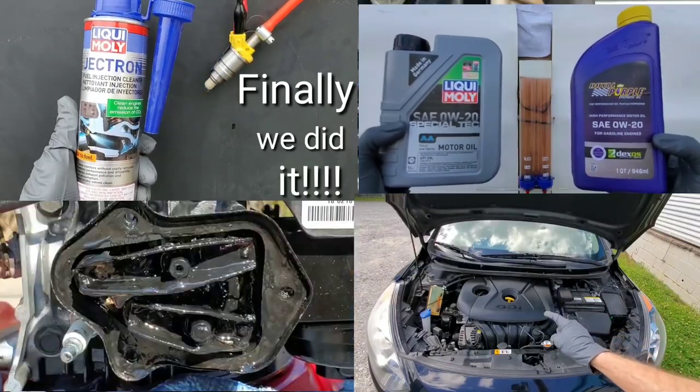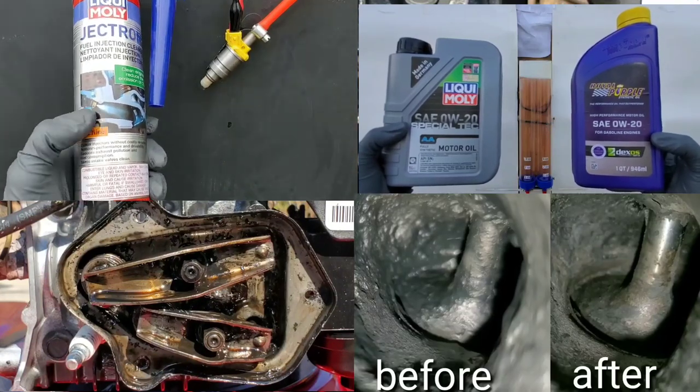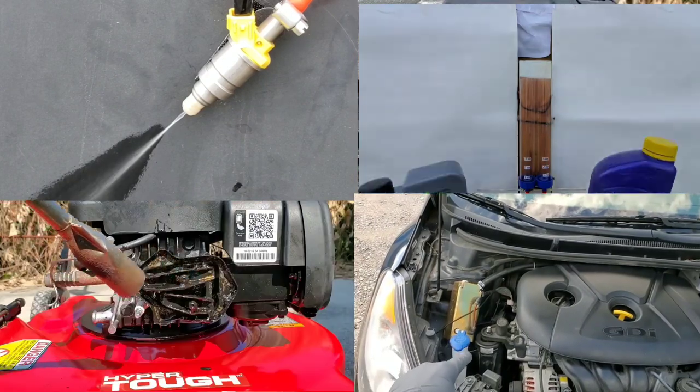Today I'll show you the best of Liqui Moly and answer a few important questions while we test and review it. Can Liqui Moly engine flush actually cause damage? Also, does Liqui Moly actually work?